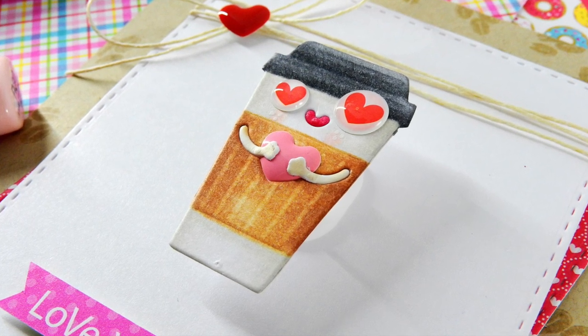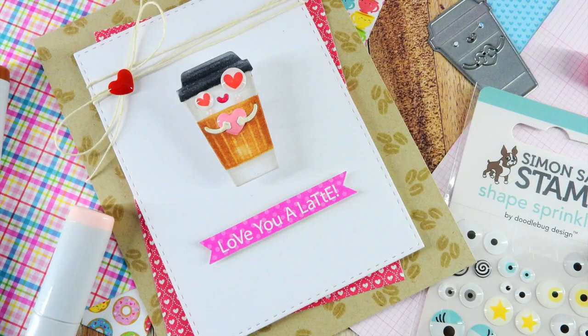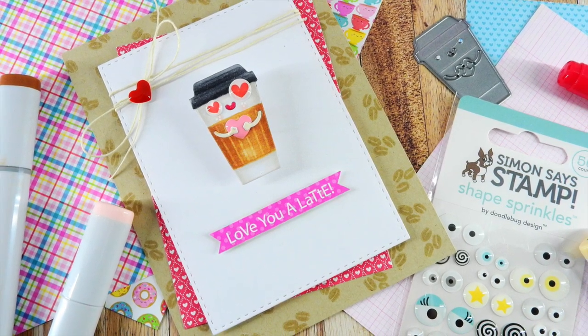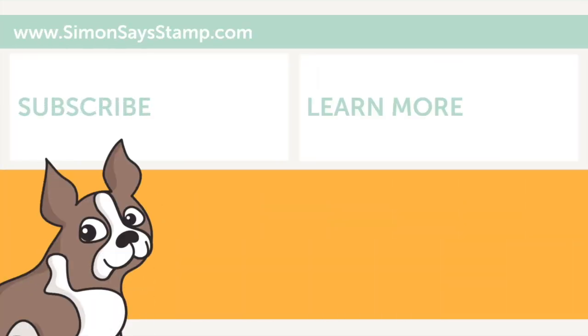I hope this video has given you some inspiration on using the Doodlebug Coffee Love Collection, along with a few other fun products, including the Shape Sprinkles for Simon Says Stamp by Doodlebug. If you have any questions, please leave them in the comments section below, and head on over to the Simon Says Stamp blog where you can get more information on this card, including still pictures and products used. Thanks so much for watching — be sure to give this video a big thumbs up and subscribe to our channel for more inspiration. Thanks for watching, I'll see you again soon. Bye!